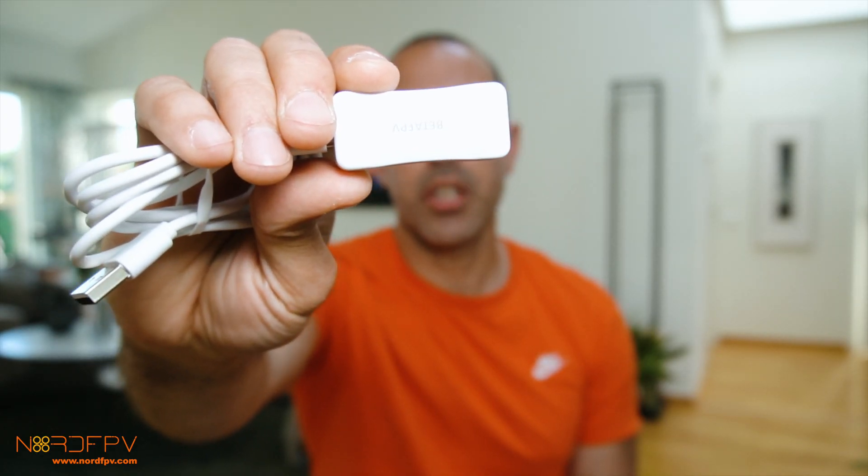It might make it easier to transition into the hobby. And another very important thing is that you can use this controller with a simulator, which is very important if you are a beginner because you need to spend time in the simulator in order to learn how to fly FPV drones.